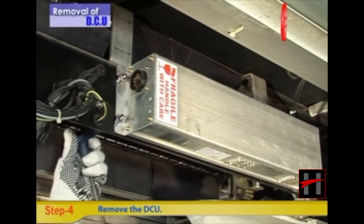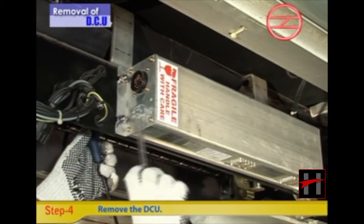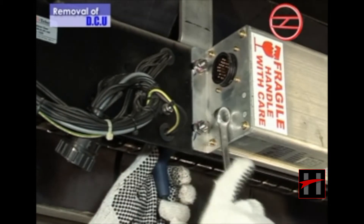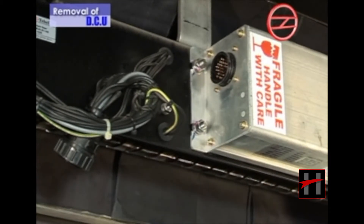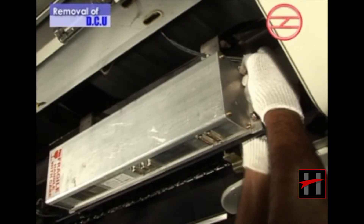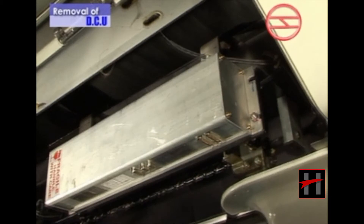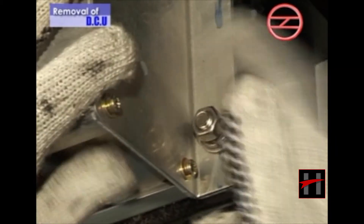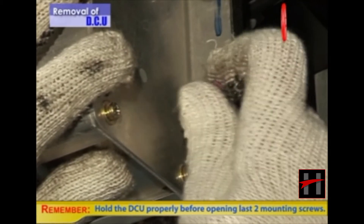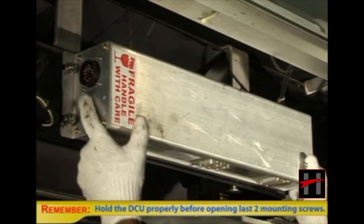Now remove the DCU by unscrewing four 13 mm socket head screws attaching the DCU to the door gear mainframe using a 13 mm spanner and 6 mm Allen key. Remember to hold the DCU properly before opening the last two mounting screws, otherwise it may fall to the floor.